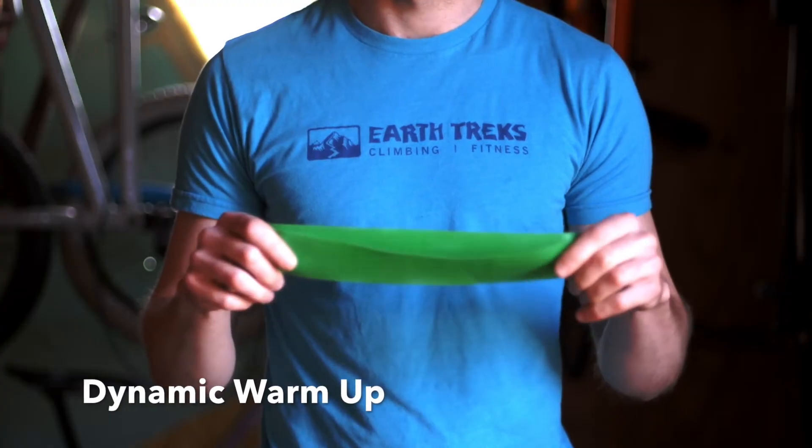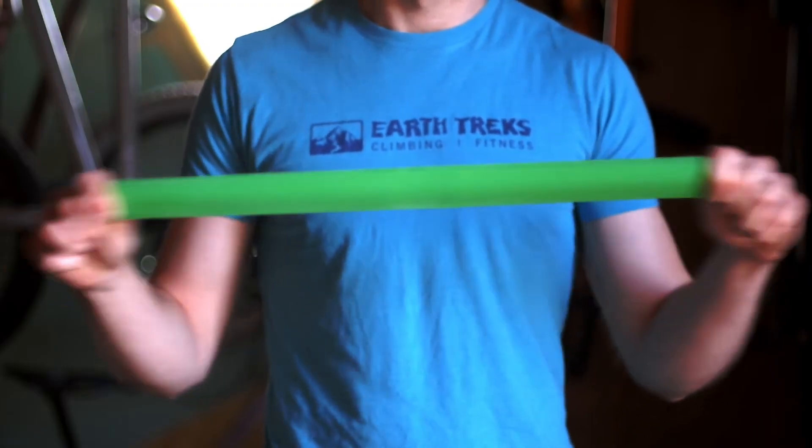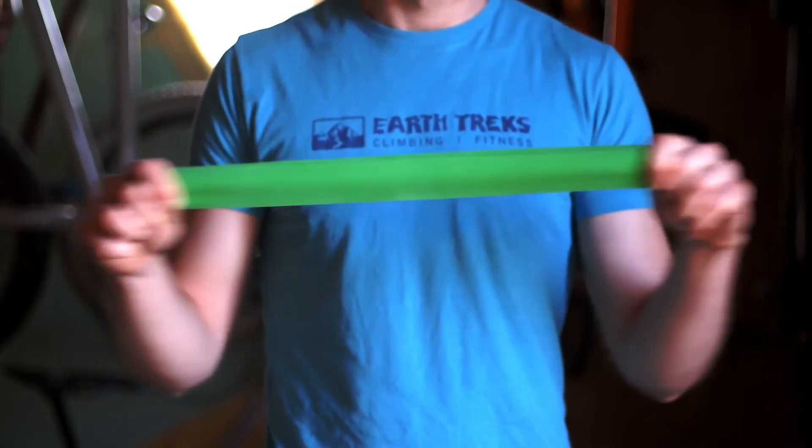I like to start any training session with a quick dynamic warm-up. Just like this rubber band, we're going to lightly and quickly stretch out our tendons to prep them for higher loads.